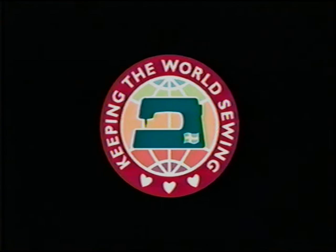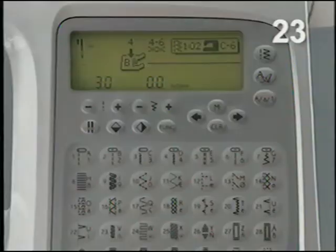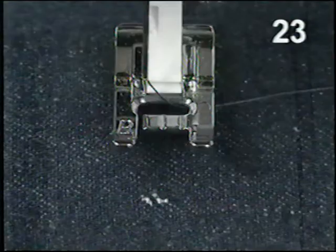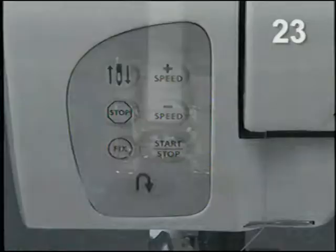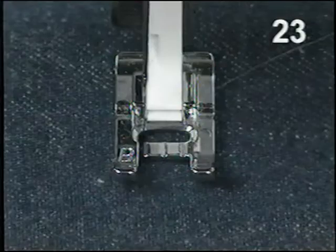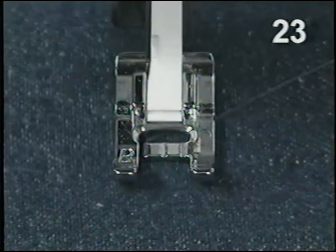If you have a tear to mend, select menu 1, stitch 25, the darning stitch. Use fine thread in the same color as the fabric. Sew over the tear, touch reverse, and continue sewing. This automatic darning stitch will stitch 12 times back and forth over the tear to repair it. Place stabilizer under lightweight fabrics.